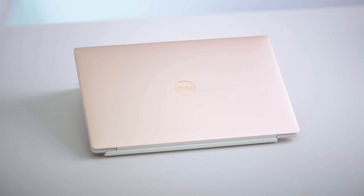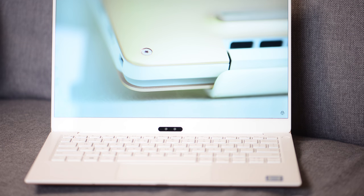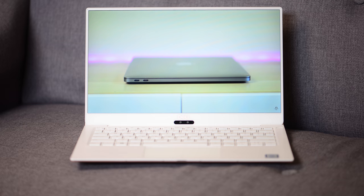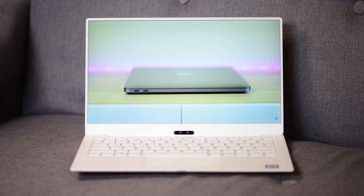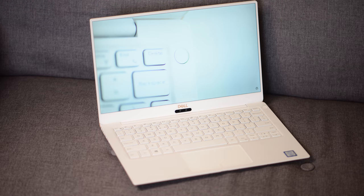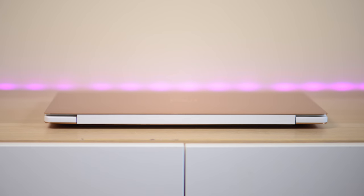Having those thin bezels means the webcam is at the bottom in the middle, so it will look up at you. I've already done a video comparing it to the MacBook Pro. I would not be buying a MacBook Pro or anything dual-core at the moment — you need 8th-generation quad core. It's better than the MacBook Pro just because the MacBook Pro only has a dual core. It's only 11.6mm thin and 1.21 kilos — 2.68 pounds — the most petite compact 13-inch out there.